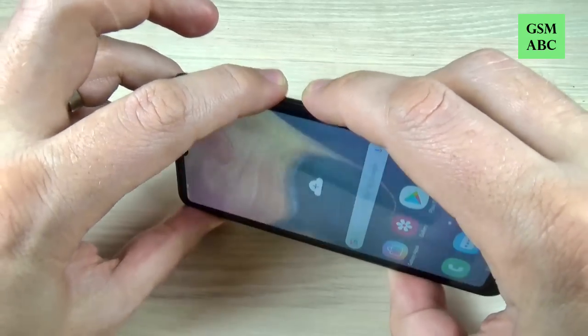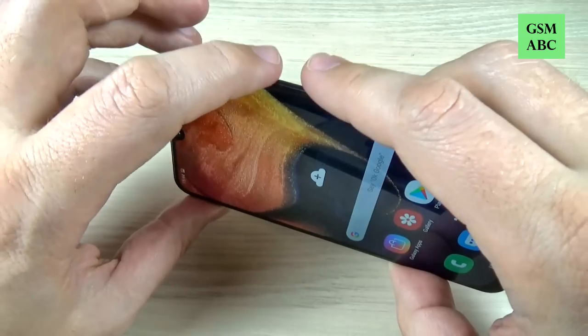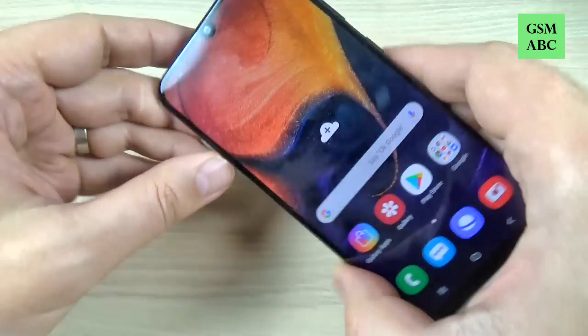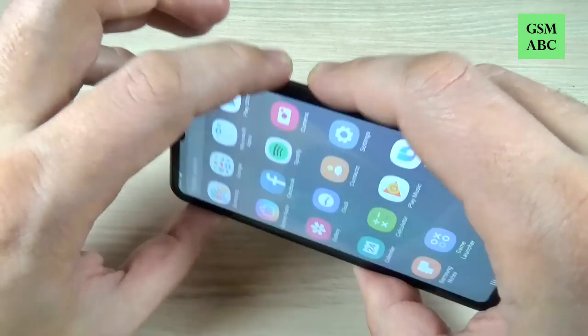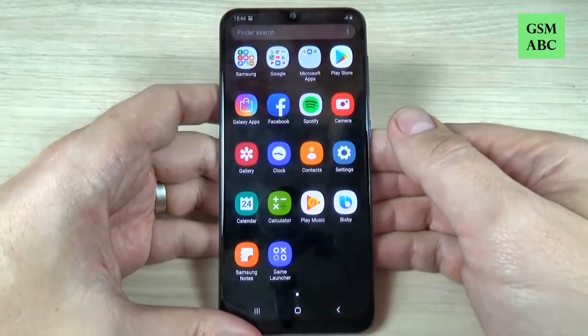Hi guys and welcome back on GSM ABC YouTube channel. In this tutorial I will show you how to take a screenshot on Samsung Galaxy A50, and the method is the same also for A10, A20, A30, A40 and A70. So let's do it.